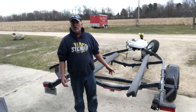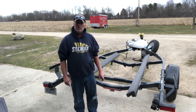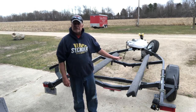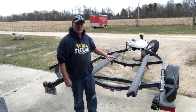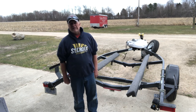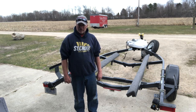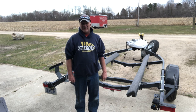Project completed — new bunk boards, new carpet, I'm good to go. One last thing I'll do before I put the boat on the trailer: I'll get some Dawn dish soap and put it on the carpeting prior to putting it in the water. I'm told it just makes it slide on a little bit easier that first time. I hope you enjoyed this how-to video — until the next time, take care and God bless.